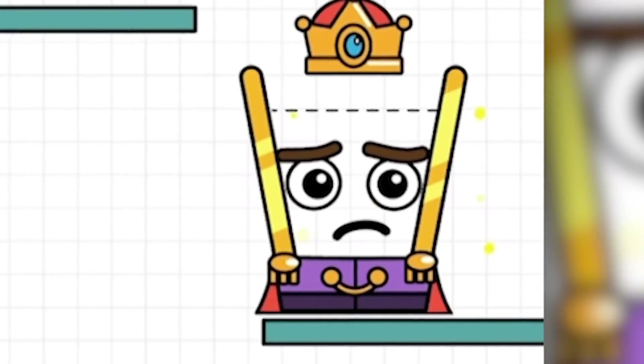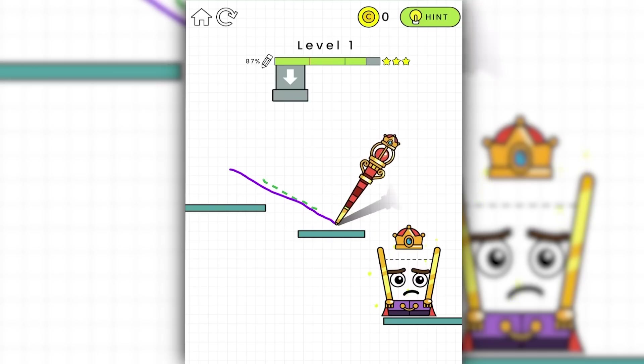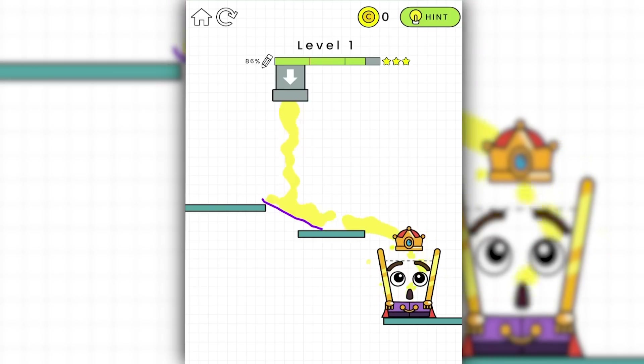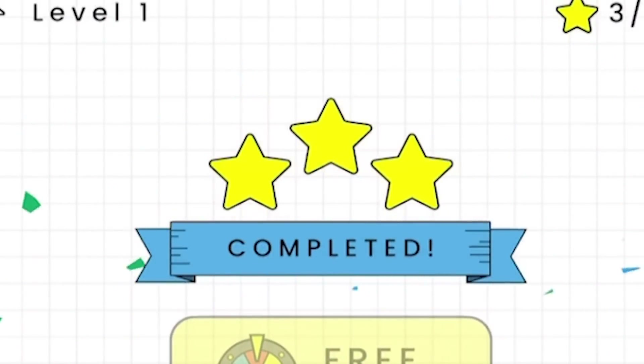Finally, it's on my level. We need to make this unhappy cup very happy. We do that by drawing a line. Once we lift our finger, the fluid starts flowing. Looks like we filled up the cup and we got 86%, which is good enough for three stars. The less ink we use, the better our score is.